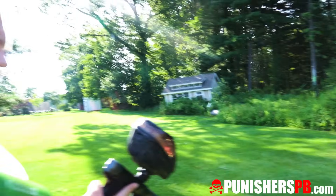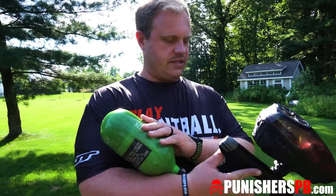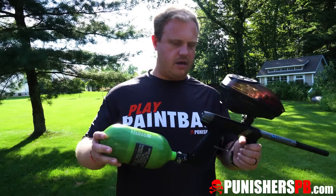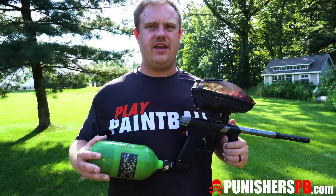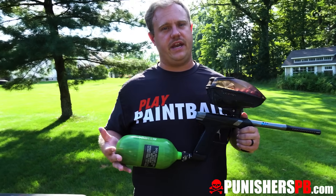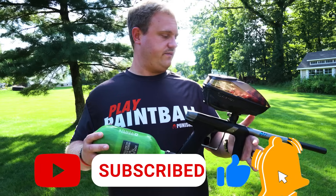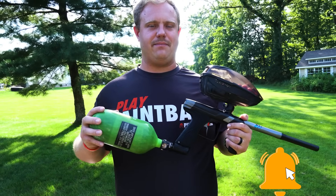All right, there you guys have it — just above 1,200 shots off an SL2 77, bore-sized with good paint. The MacDev Droid is pretty good overall. Obviously like your other competitors in the market — the Shocker, the DSR Pro, or the GTek 180R — those are going to get better efficiency numbers than this, but overall not too bad. I really like the way this thing feels and shoots. That was the efficiency test on the MacDev Droid.